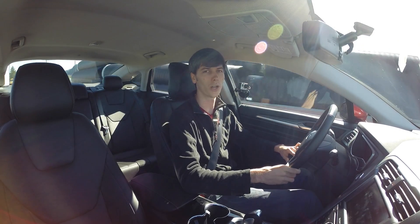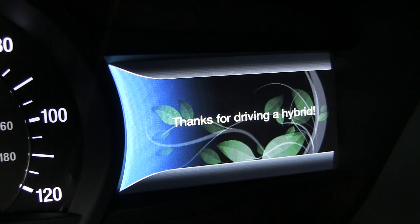Overall, the vehicle is pretty good and it's been enjoyable to drive. If you have any questions or comments, feel free to leave them below. Thanks for watching.